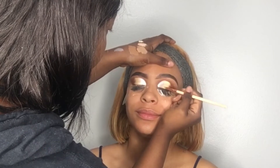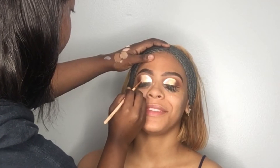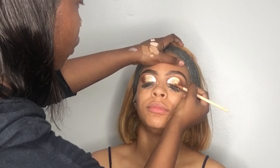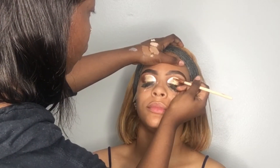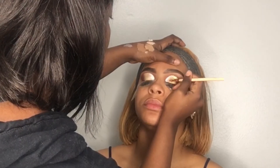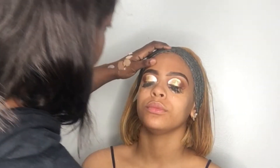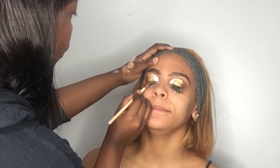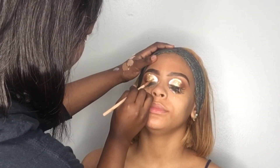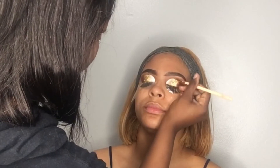Now I want to go ahead and apply my glitter base. This is NYX Glitter Primer — very affordable, you can find it at the beauty supply store, and it works wonders. Letting it lay on the lids and going in with our first glitter. This is Chunky Glitter from Luxe Glam Cosmetics. All of their glitters are bomb and very affordable, so go ahead and get you some. Y'all see how it's popping already? Just laying all of this glitter on her lids because it is a glitter cut crease, going back in back and forth.